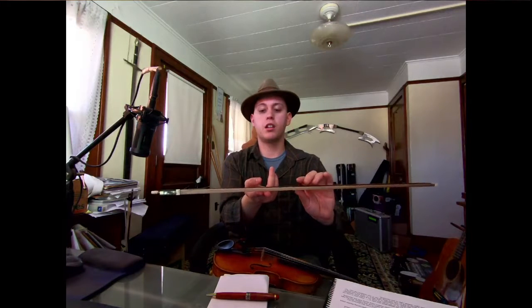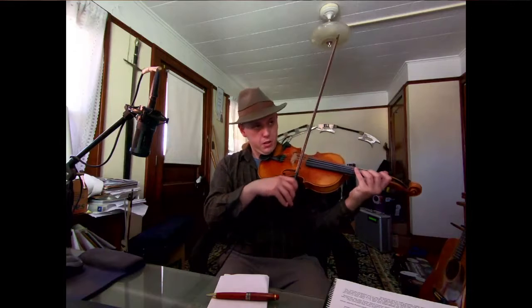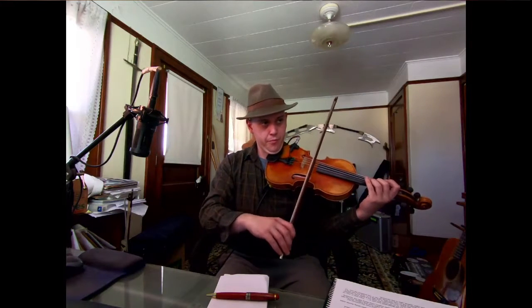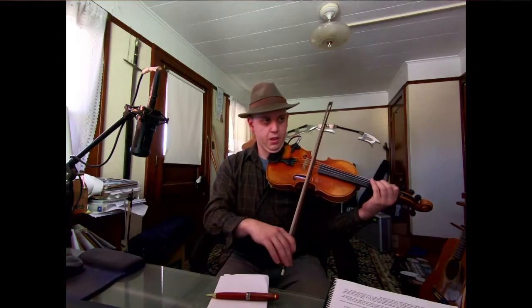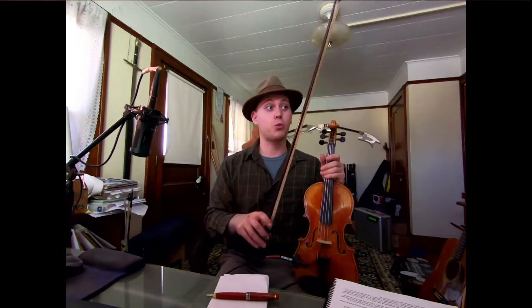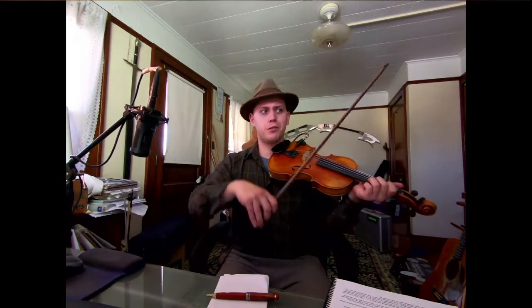A trick is to find the balance point of your bow and center that balance point over that distance of bow. What you're going to find is this is going to feel a lot more natural. You're going to be able to relax a little bit more, in that the balance point — that's your natural fulcrum. So it's not going to be laborious with string crossings, or if there is, it will significantly reduce that.